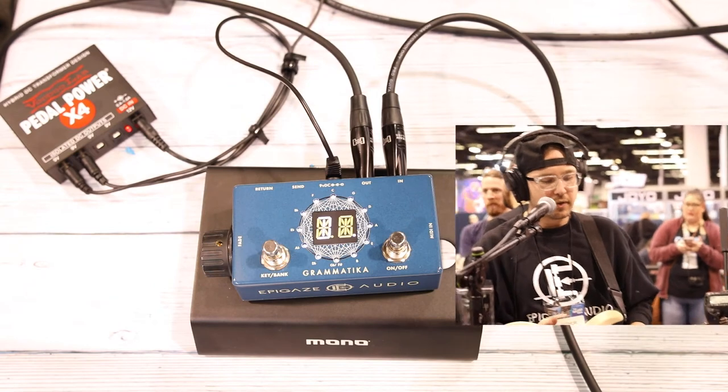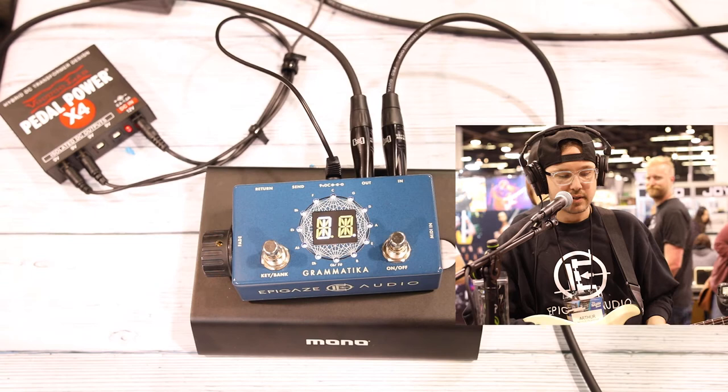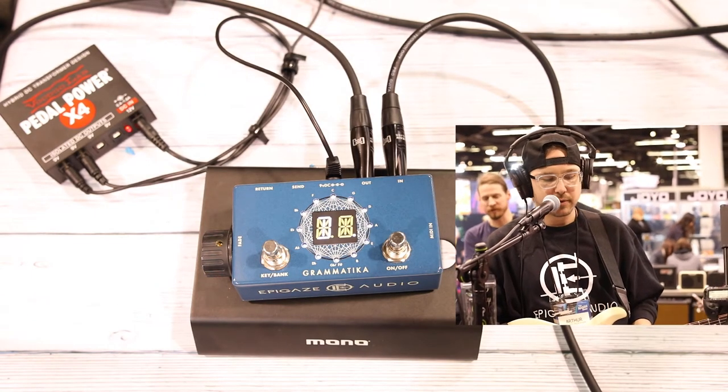There's a volume roller on the side to fade it in and out. It also has MIDI to trigger those. Here I'll demo changing the key to the key of E and play a little more.